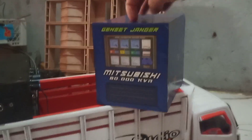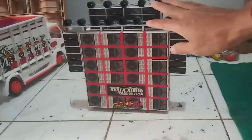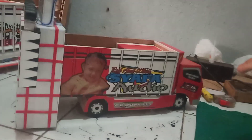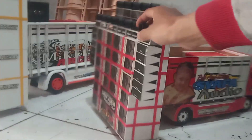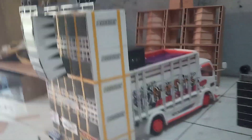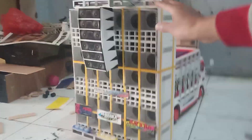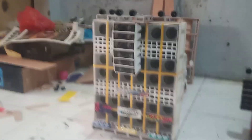Nanti ini bisa dibuka, bisa dikasih aki sepeda motor, biar lebih detail. Kalau yang dari Triplex seperti ini — seperti konten-konten kayu yang kemarin. Yang ini harga paling rendah, budget minim, tapi lumayan suaranya. Modelnya hampir sama, lumayan. Untuk lampu juga minim karena budgetnya juga tipis, dan orangnya minta seperti ini.